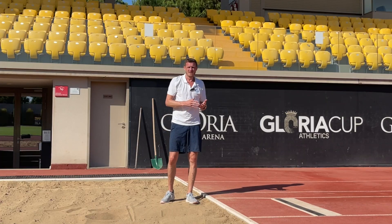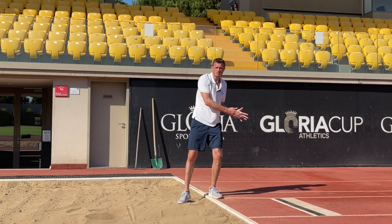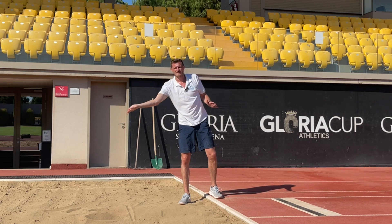We need to understand the flight curve of the jump. As we take off from the takeoff board we're going to go up, reach the peak of our jump, and then start to come down to land in the sand.